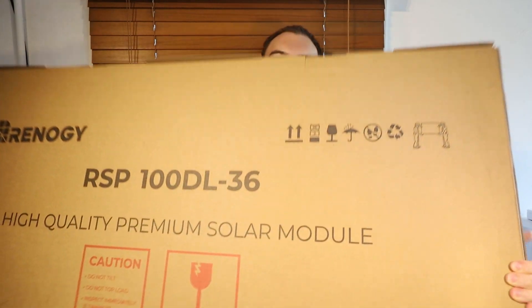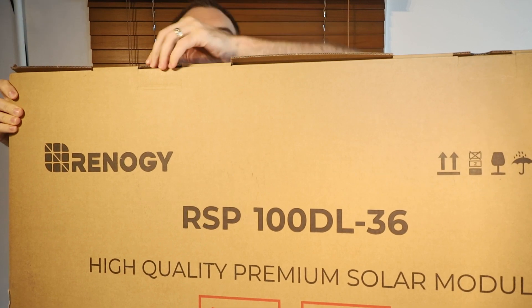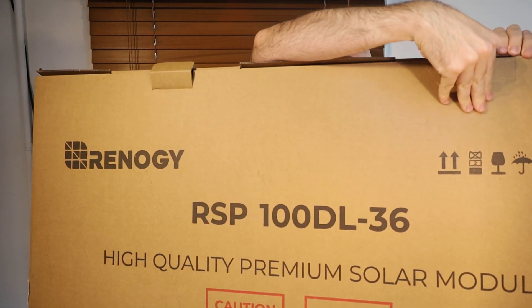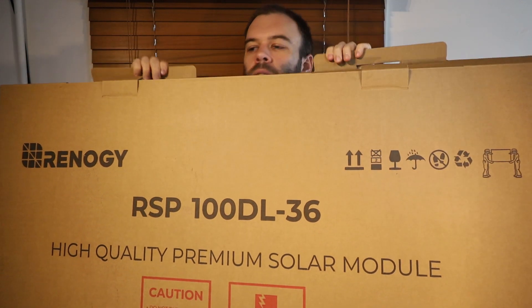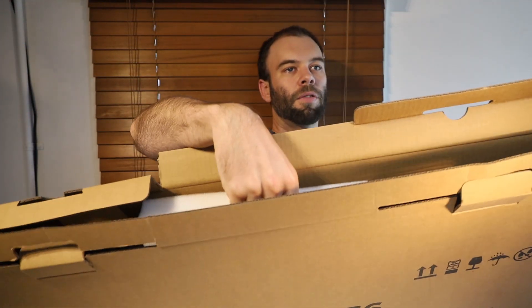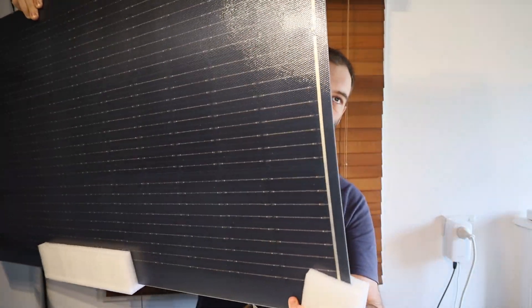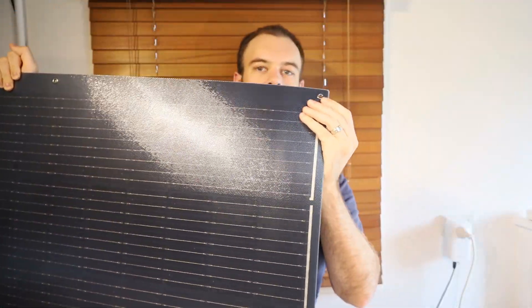The box it comes in is a fairly thin box, and yeah, it looks like it's just going to open at the top. We've just got a couple of these. It's got this on the bottom as well. In the box, we have got our solar module. So that's the module there — very thin, very lightweight. We've got these loops on each corner.